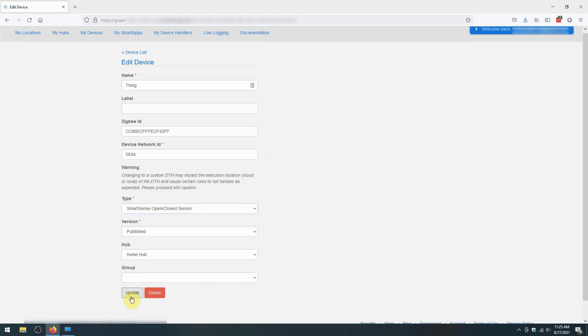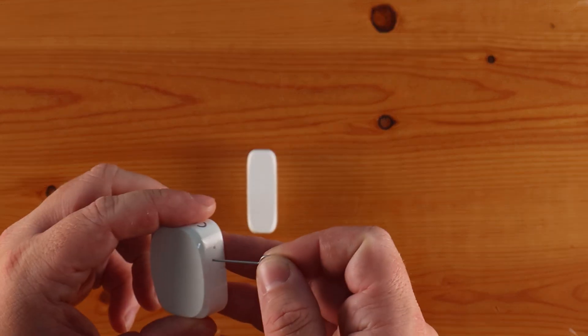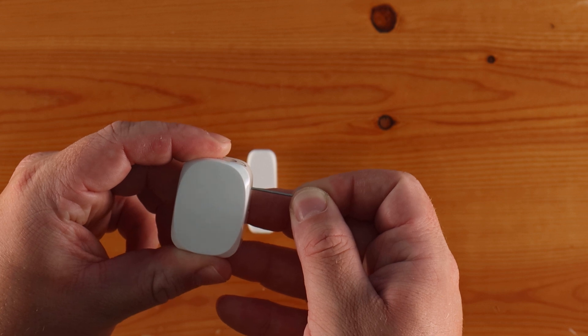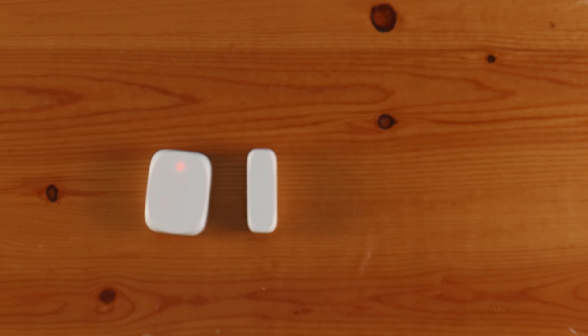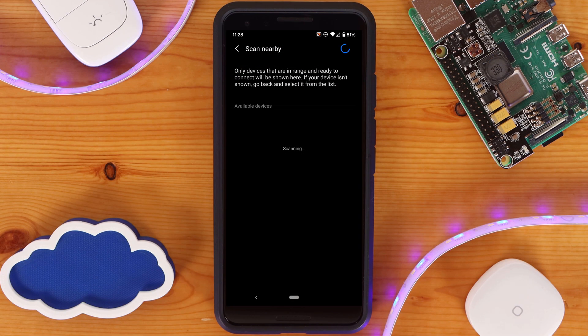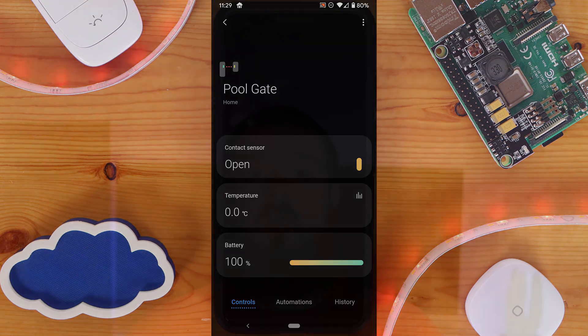With the device type changed and updated in the SmartThings IDE, the last step is to repair the contact sensor. To do this, start the adding a new device process in the SmartThings app again, and then use the reset pin to hold down the reset button for roughly 5 to 10 seconds. Once the sensor starts flashing red you can release the button. The contact sensor will take a few moments to repair with the hub, but once it's done you can interact with it just like any other device. The new device handler also runs locally on the SmartThings hub, which will allow for the contact sensor to be included in automations and other smart apps.